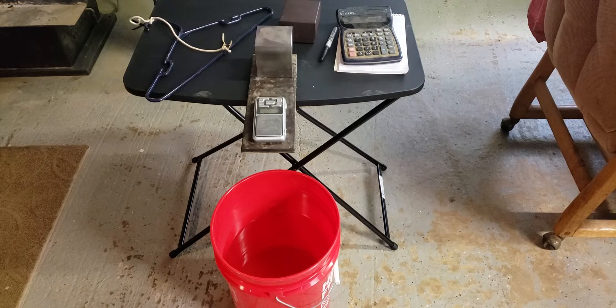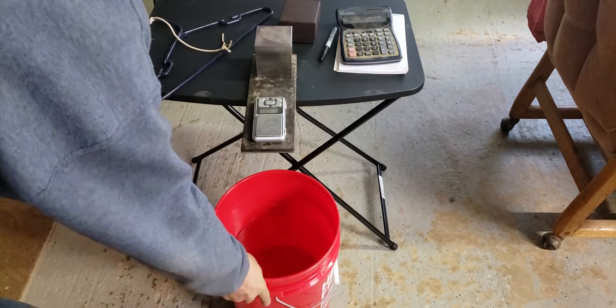People have been asking me about how to do a specific gravity test, so I want to show you how to do that via video. It makes for a lot easier explanation than the blog post that I have. I'll add this to the blog post, of course, but what you need is a container full of water.